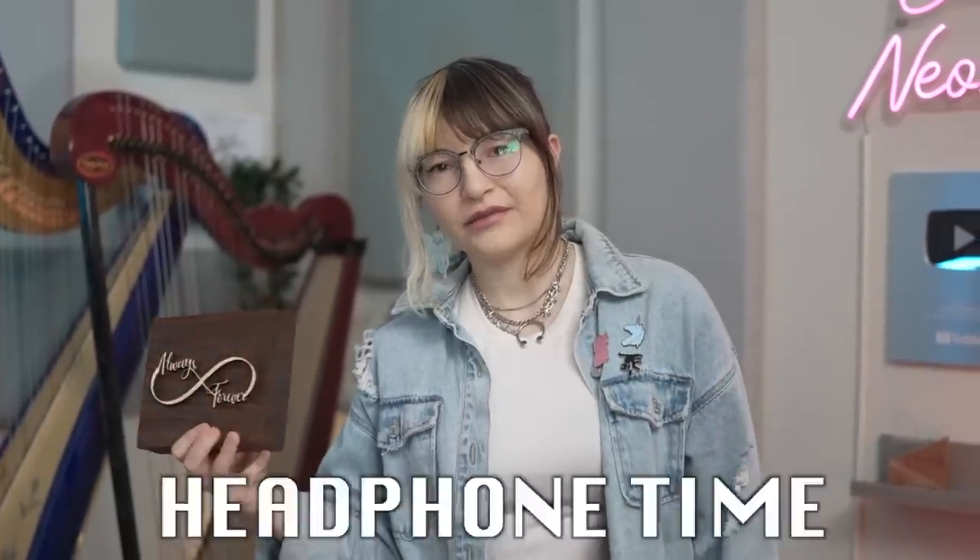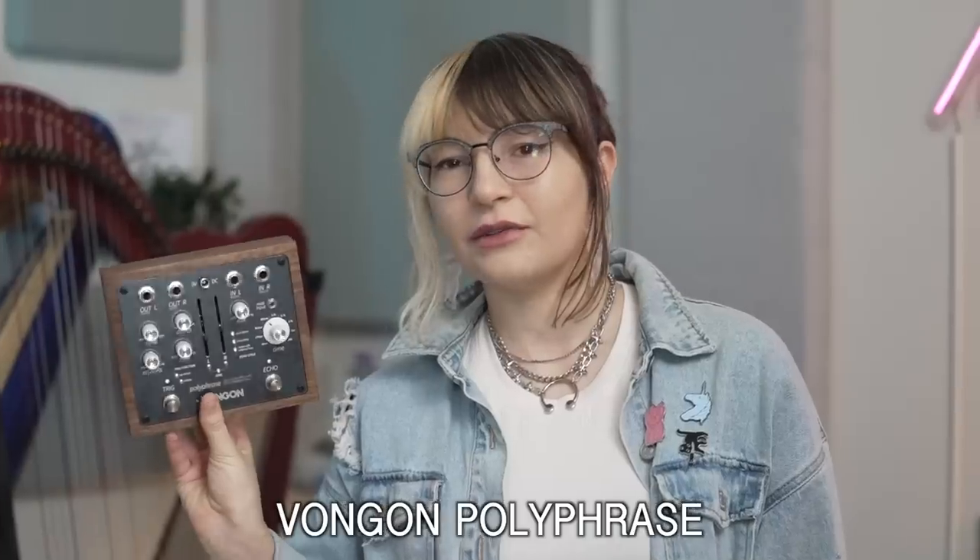You thought that was it? You were wrong. It's headphone time — get them. Because I'm going to add this to give it some stereo width. Now the whole thing sounds like this.